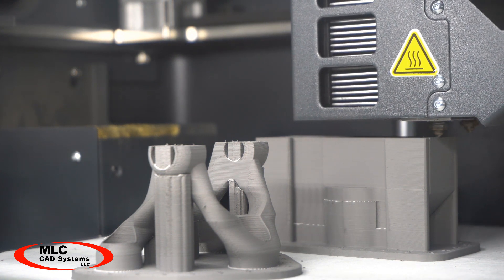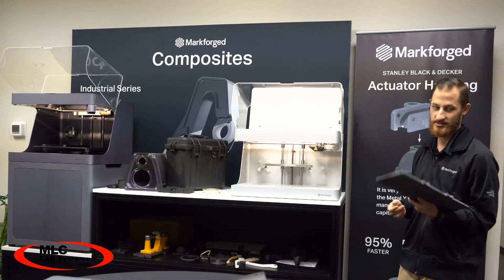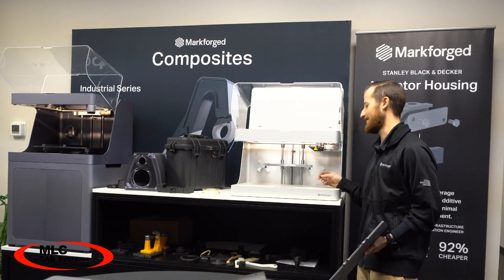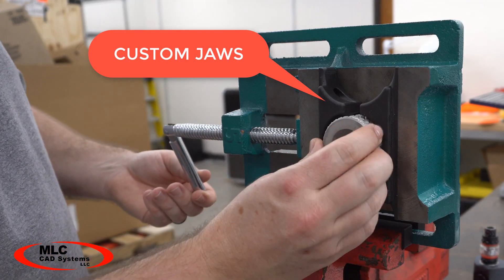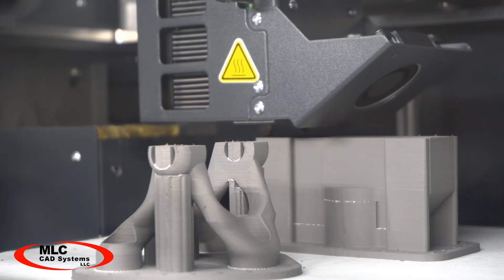The process starts with a 3D printer that deposits material one layer at a time, just like their nylon or Onyx printers. Now if you aren't familiar with Markforged printers, they make tough end-use parts that you can use on the shop floor, and for additional strength they have a second nozzle that can embed a continuous carbon fiber or Kevlar reinforcement layer that makes plastic parts that are as strong as aluminum.